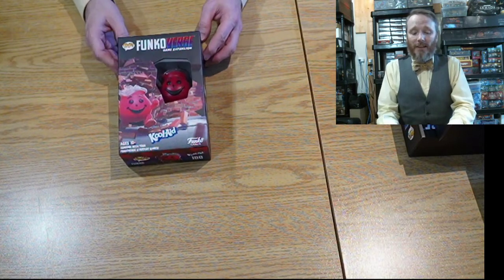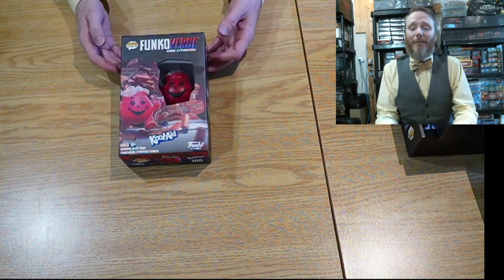Hello everyone! Thanks again for joining me. My name is Yannick Degg, and we're here for another unboxing video. Today we're going to unbox one of the expansions for Funkoverse — the Kool-Aid Man!